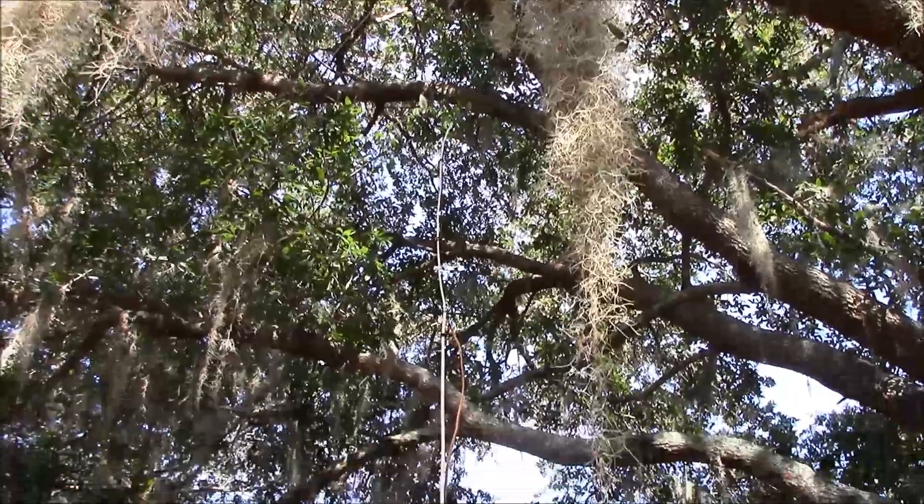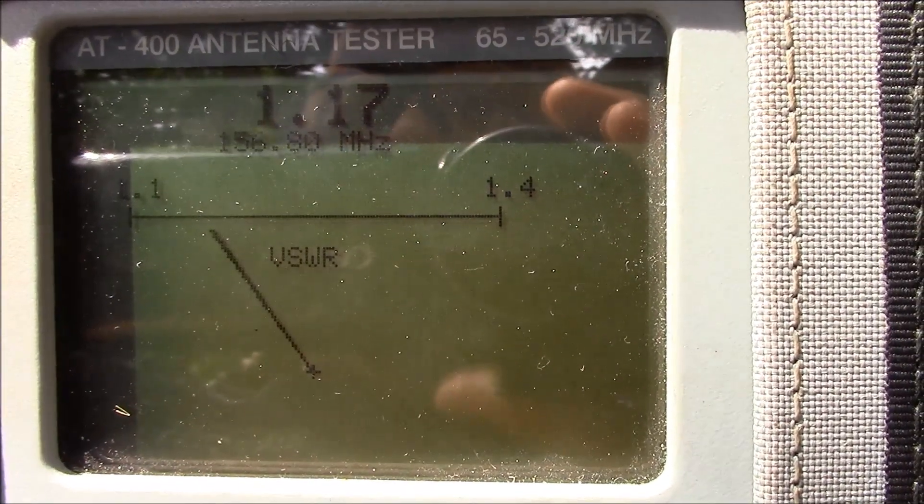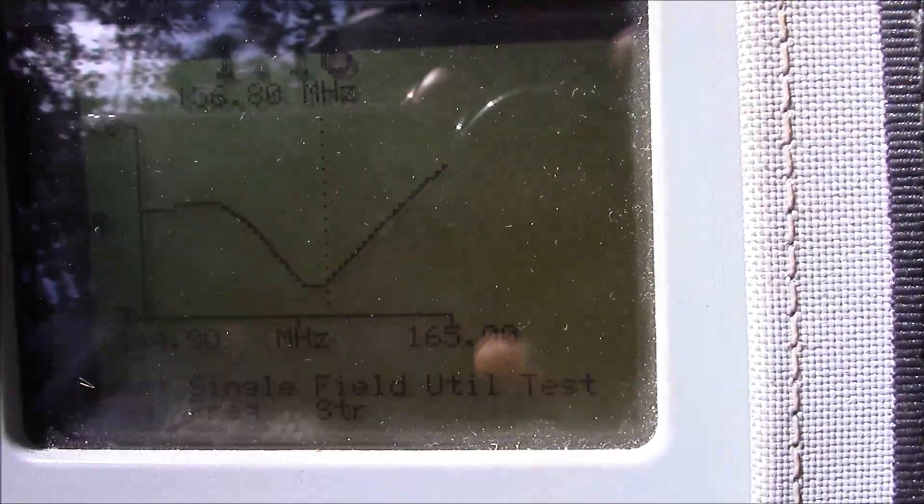Let's see what kind of match we get. We can see that our match at the frequency of interest is nearly perfect, and sweeping from 144 megahertz to 165 megahertz you can see exactly the resonant points of the antenna.